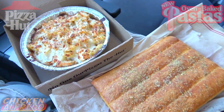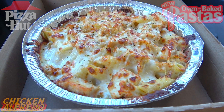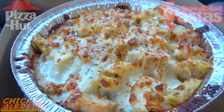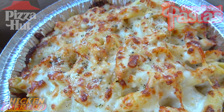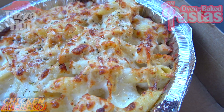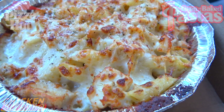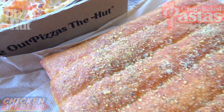Let's break this one down real quick. Definitely a nice presentation here. What we've got is a nice portion of penne pasta mixed up with a new creamy alfredo sauce along with grilled chicken, cheese, shredded parmesan, and parmesan oregano seasoning. Oven baked to perfection for sure — just take a look at all that melted goodness. Off to the side we've got five buttery breadsticks.